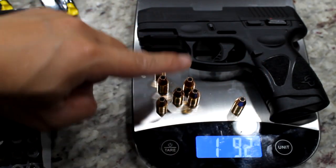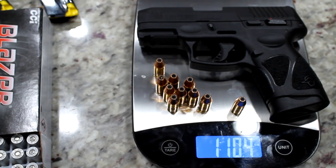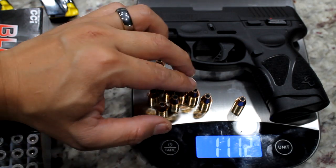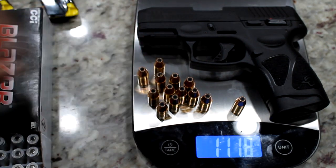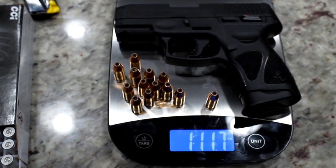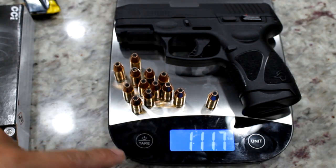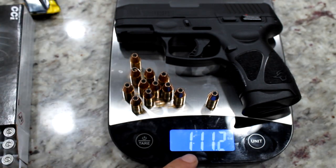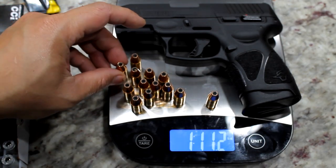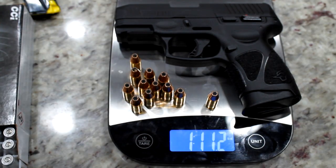Counting out 12 bullets — 2, 4, 6, 8, 10, 12 — and one more for the chamber, so 12 plus 1. Without the 13th bullet the weight is 1.11 pounds, and with the 13th bullet it's 1.17 pounds. Pretty light for a small gun.